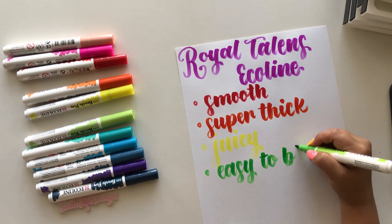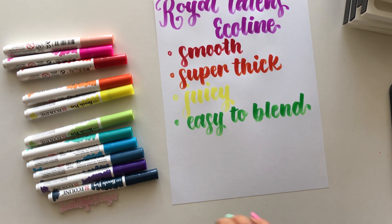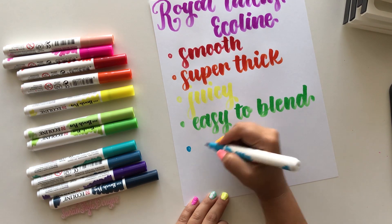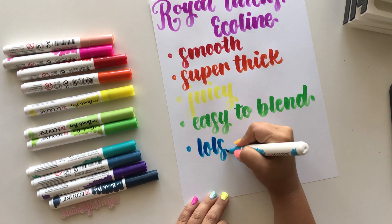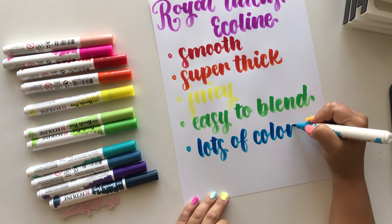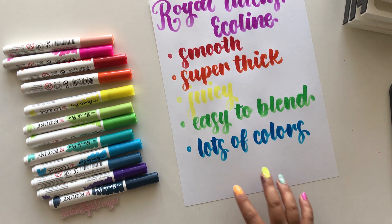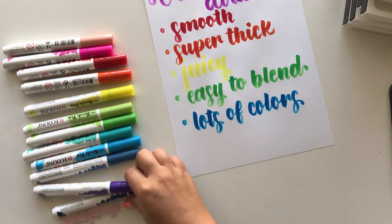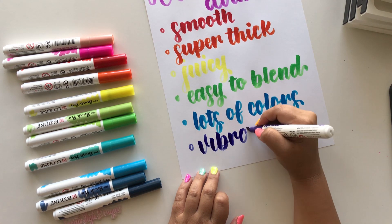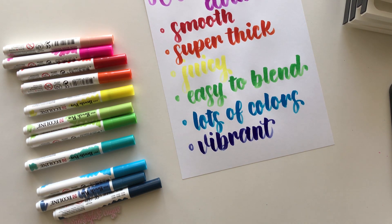Because they stay wet for so long, it makes it easy to blend multiple colors together. These also have a ton of different colors, and I like how they coincide with Royal Talens Ecoline liquid watercolors — the colors match identically. The colors with these are super vibrant, which is why Tombow was rated number three and these are number two — these colors just pop off the page.